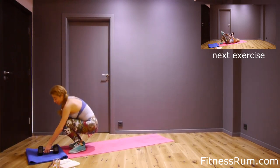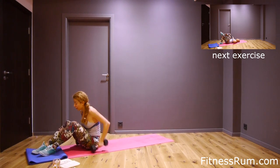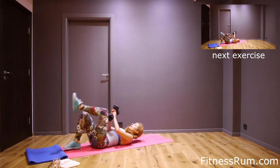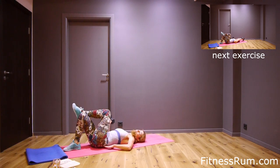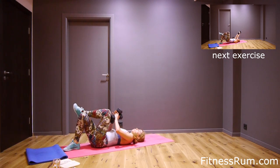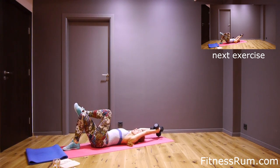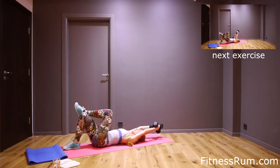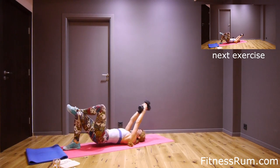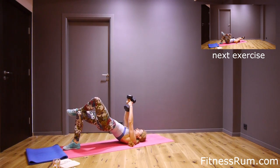Now grab dumbbells. We will do bridge on the right leg, but at the same time with a pullover. When dumbbells are behind us, your lower back must be on the floor. So press your lower back on the floor. Extend arms, and now raise butt — this is one. And press lower back down. Two, press lower back. Three, four. Squeeze at the top. Five.